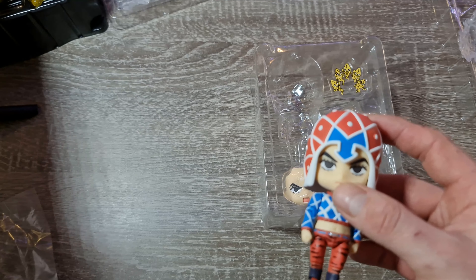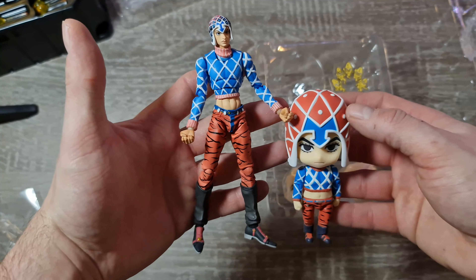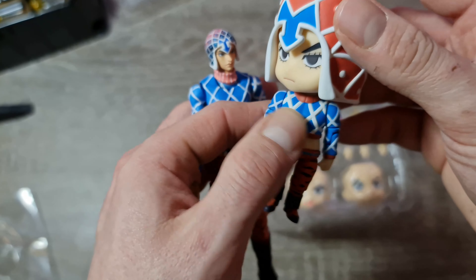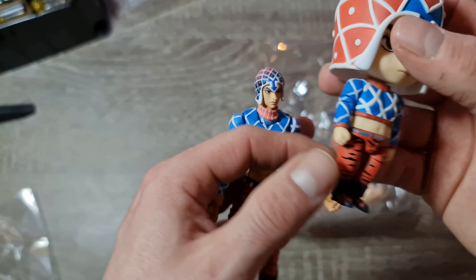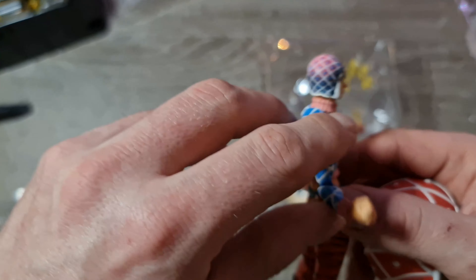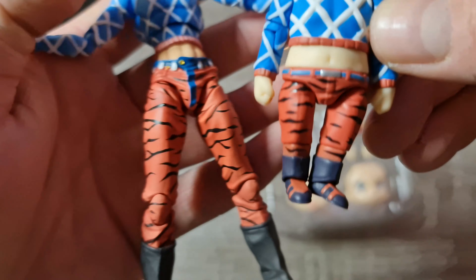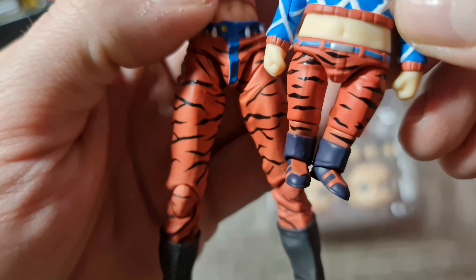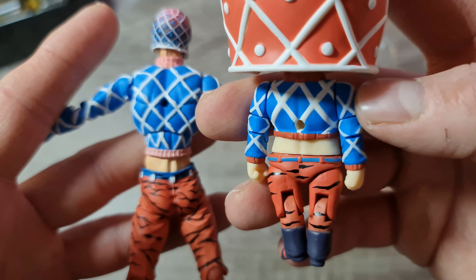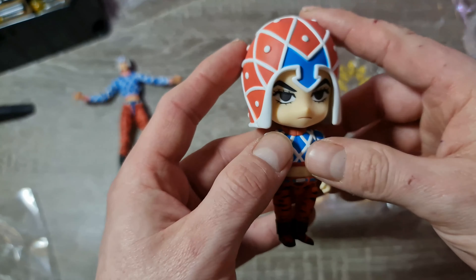On va comparer avec la SAS. Elles sont vraiment belles toutes les deux. Dans la Nendoroïde, il faut aimer le côté kawaii avec la grosse tête — moi j'adore depuis des années. Mais c'est vrai que la SAS fait beaucoup plus réaliste, et les poses donnent vraiment plus un style manga animé. Il y a quand même plus de détails dans la SAS, c'est normal, c'est pas le même but recherché. La Nendoroïde coûte 45 euros au Japon, donc 10 euros moins cher.